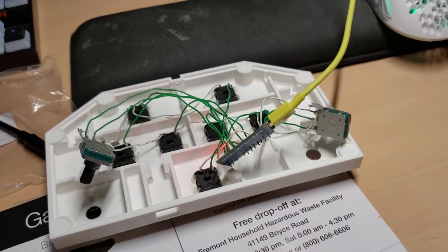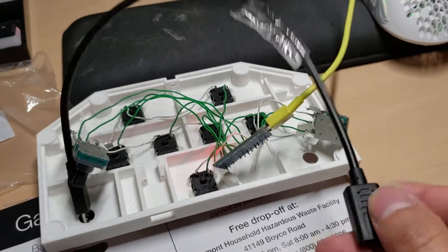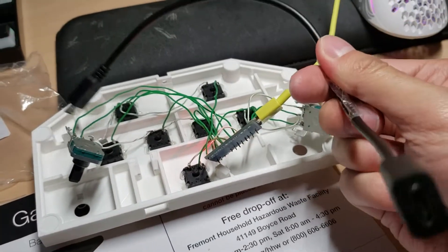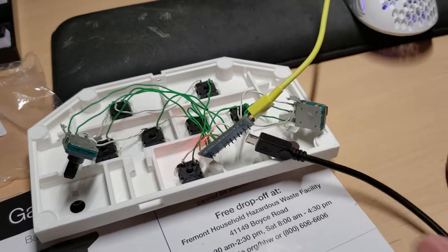Once you're done, you need to install this cable. Don't worry about the tape, this is a defective cable. I'll see you in a bit.